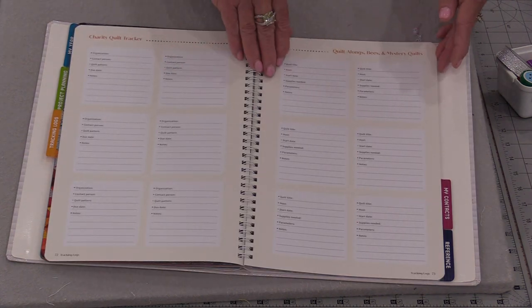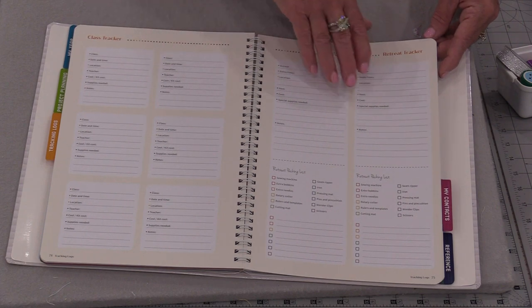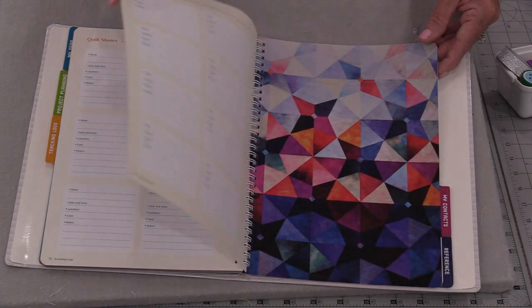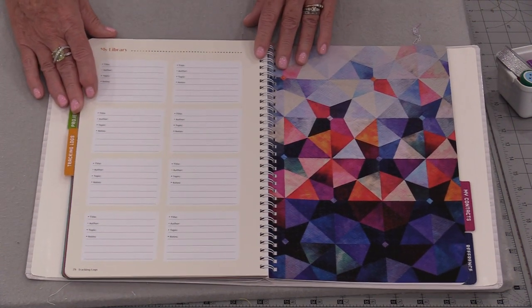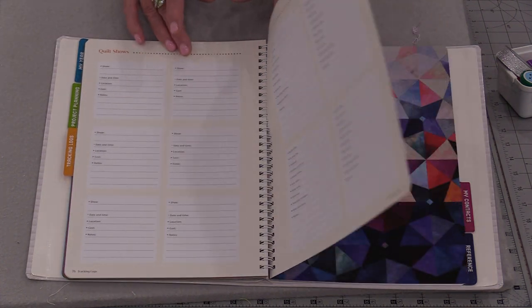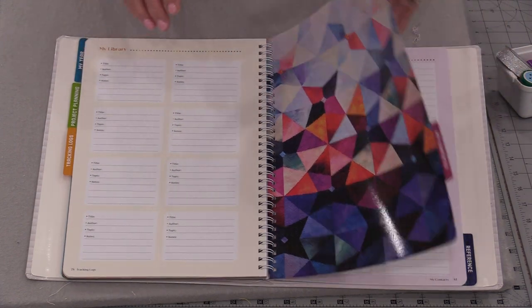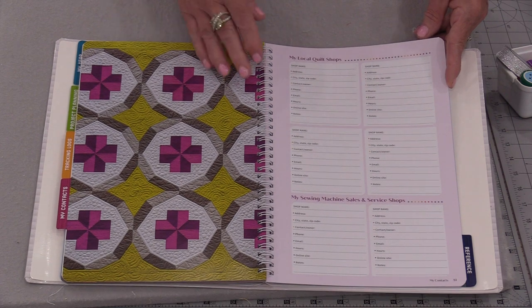There are also sections for charity quilts, quilt alongs and sewing bees, areas for our classes and retreats, quilt shows — lots of information that we can use. There's also a section for our library and a page for quilts on loan, and I like to do the same thing with my library books. We have a section for our contacts because we all like to keep track of our friends.